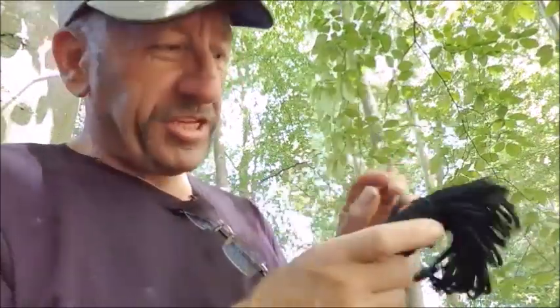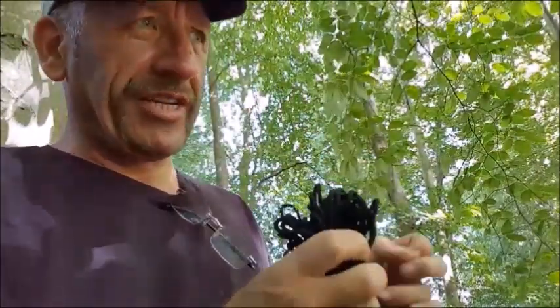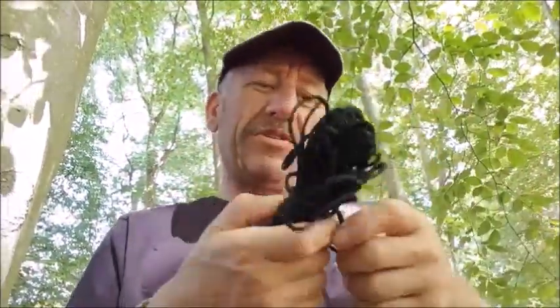First I'm going to show you the traditional method — what everyone sees on YouTube: a hank cord going from one tree to the other. You tie prussics on, and maybe a couple of biners to attach to your tarp. I'll show the traditional method and then my method.